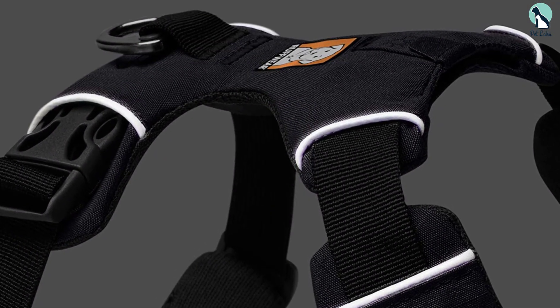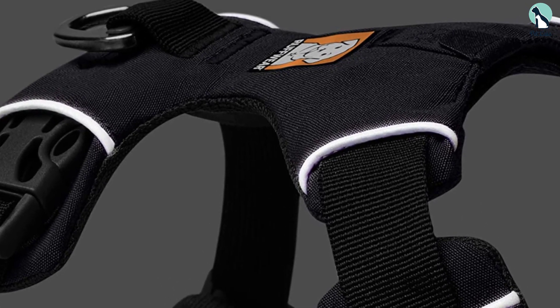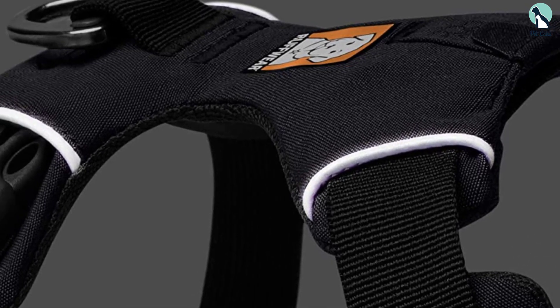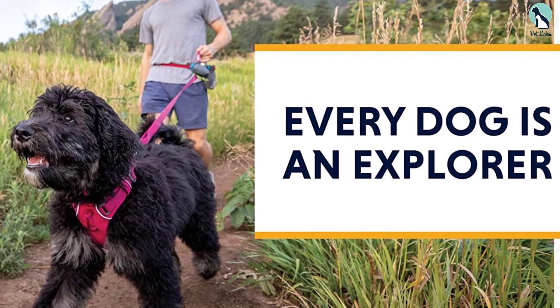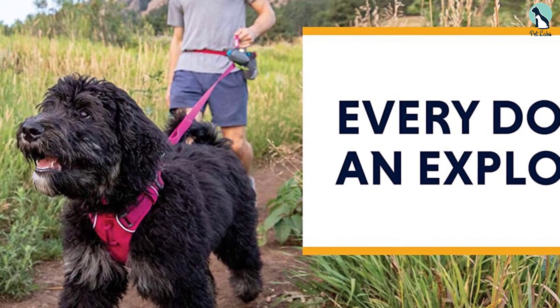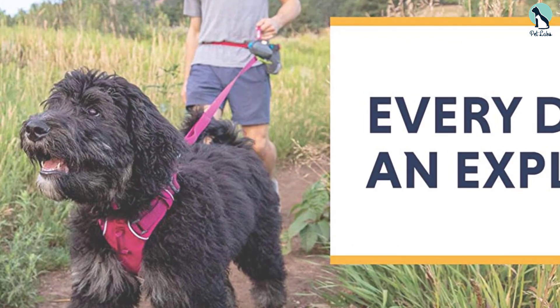To avoid tears from heavy pullers in the fabric, the Ruffwear harness also features strengthened webbing on the chest. However, if pulling the leash is not a problem you and your pup face, you can also mount it to the D-ring leash attachment on the back. This type of hiking harness with padded straps makes wearing it significantly more comfortable for your pet. Adjust the size to four different points to ensure a perfect fit.